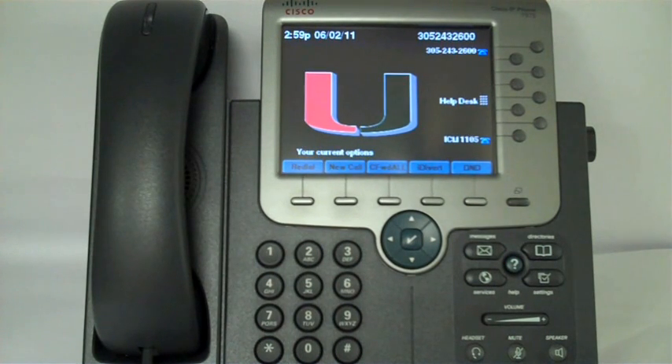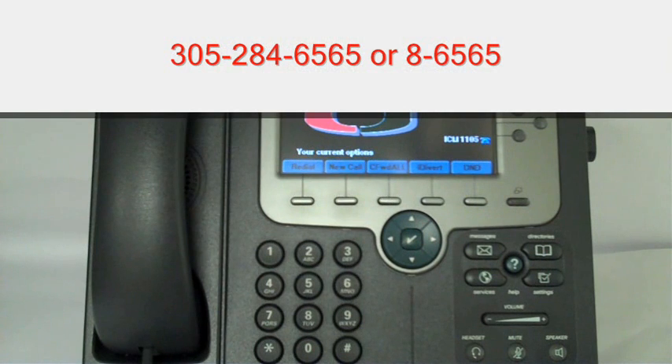For more information, contact the University of Miami IT Support Desk at 305-284-6565.